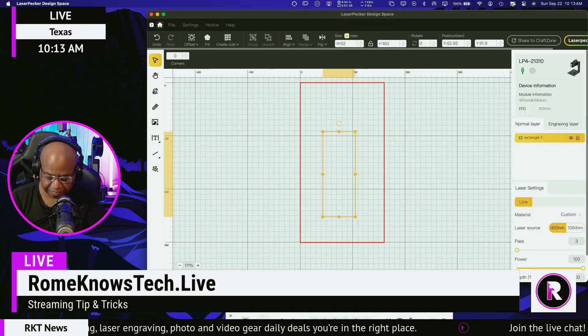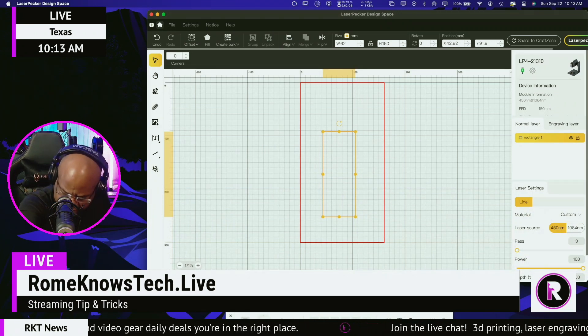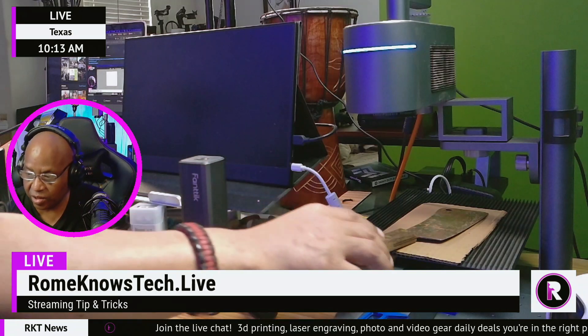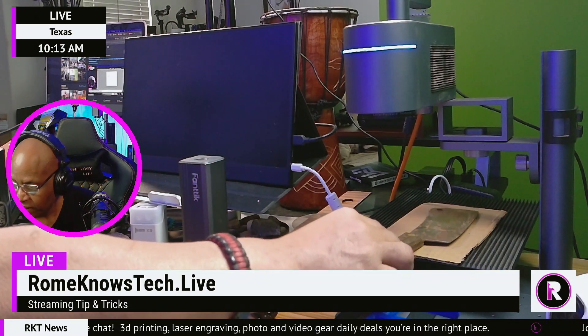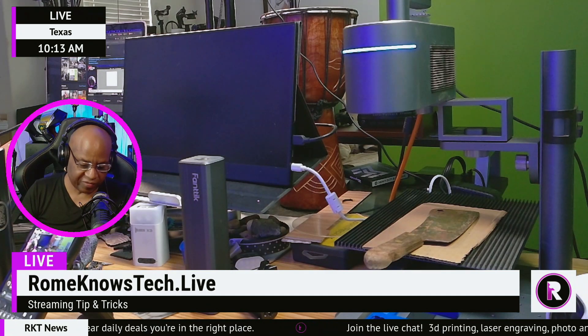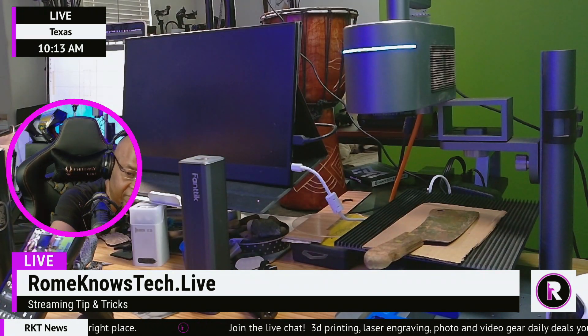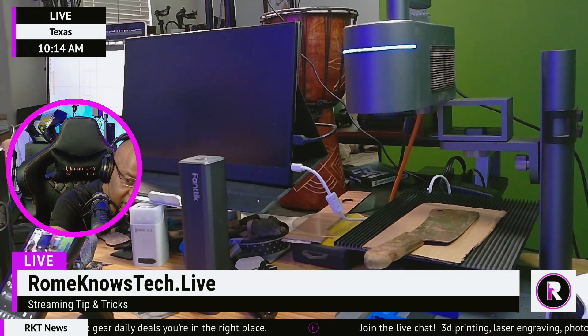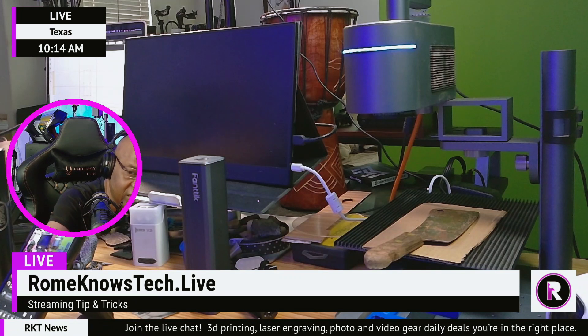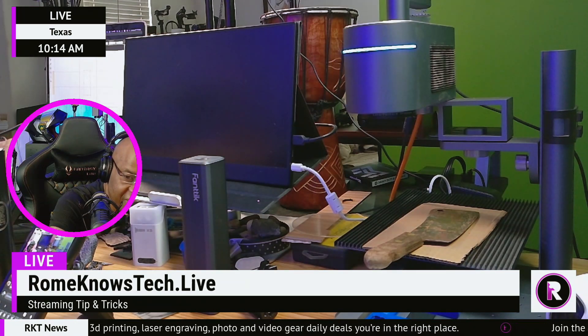If you guys don't have one of these digital calipers and you're using a laser or 3D printing, I'm telling you guys, get yourself one of these — they come in really handy. So the first thing we want to do is hit preview so we can see what this is going to look like on the laser and where it's going to line up. Here's the laser right here — I may have to elevate this hatchet a little bit just to make sure it's level. We'll be using our 1064 nanometer laser at 100% power, 100% depth, and we're going to try maybe two passes. Let's just do one pass to start and see what it looks like — we may need multiple passes. For now we're just going to hit preview to see where it's falling on the laser.